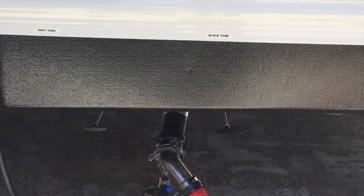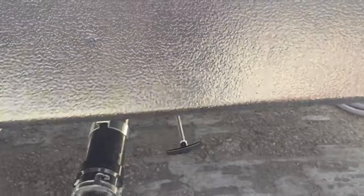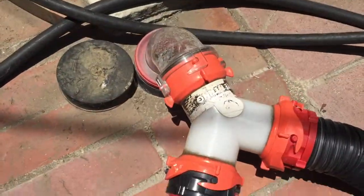Once it's time to empty your tank, you want to come outside and pull on the lever that's for the black tank. That's going to release the contents out of your tank through the sewage hose into the sewer system.